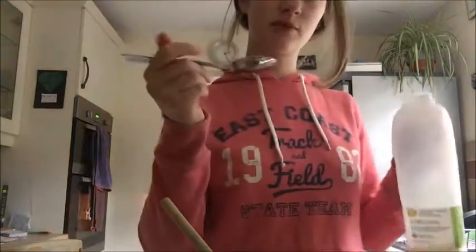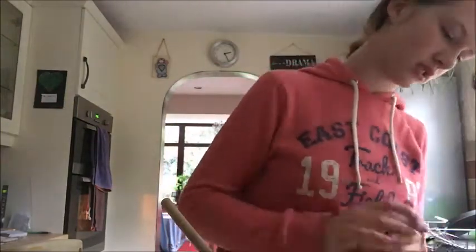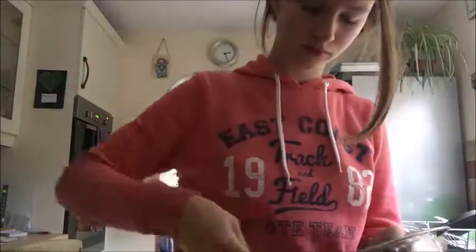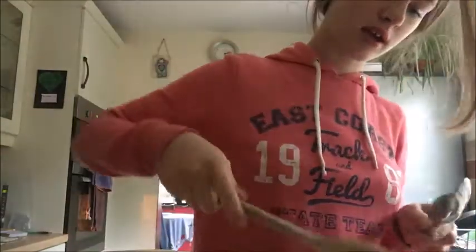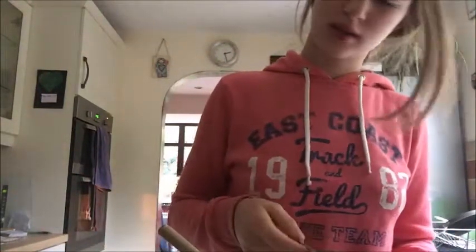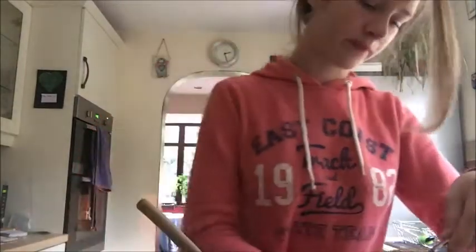Once you've done that, you want to add in your milk so it's at a soft drop-in consistency. You're going to get your tablespoon and put one to two tablespoons of milk in. Once it is at a soft drop-in consistency like this, you're going to get two spoons and half-fill the cupcake cases, which gives them enough rise in the oven. Scoop it in like that.